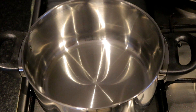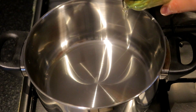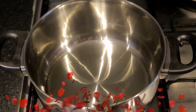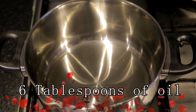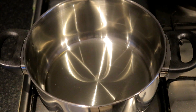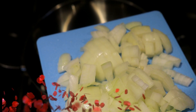I am going to put it in the pot. I will use a little bit of water.